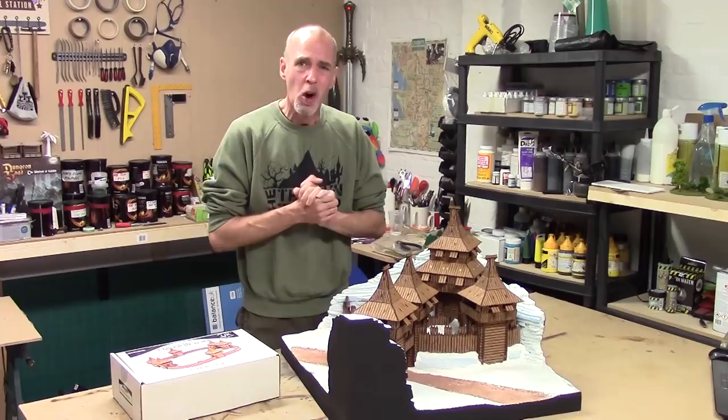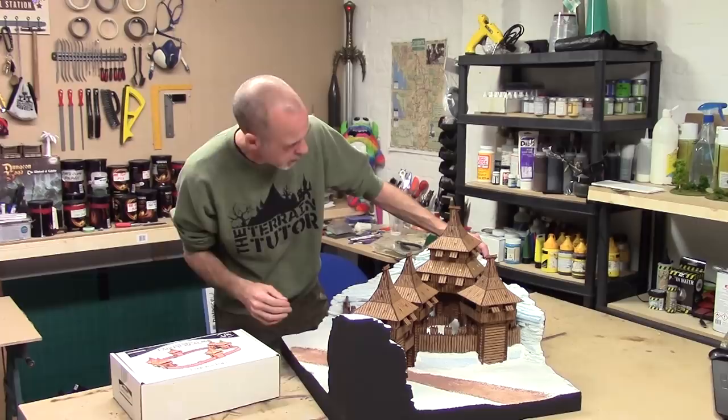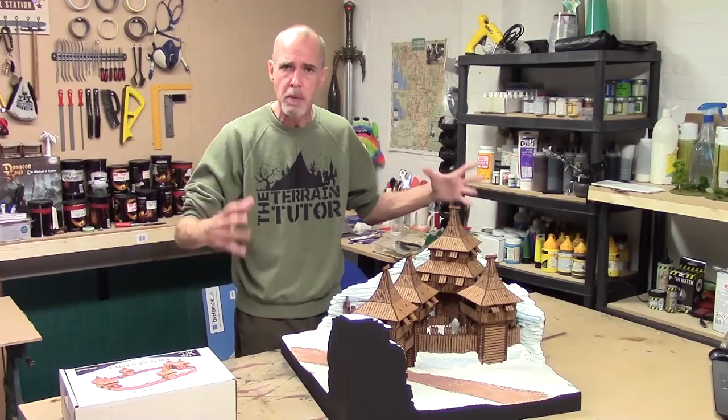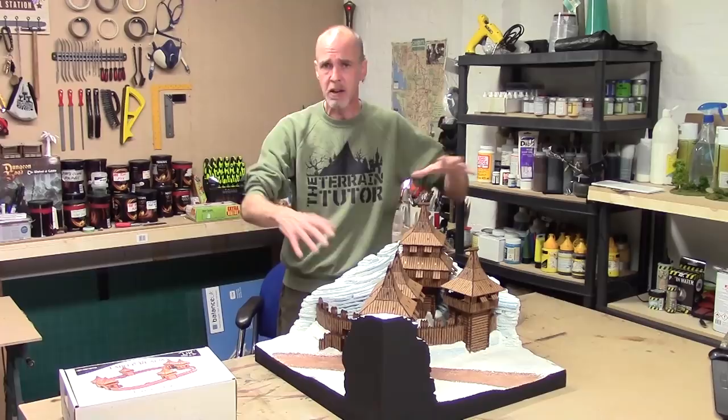Heya guys, Mel the Train Tutor back in the studio and back with what I hope is the final installment on High Peak Pass. We're cracking on and hopefully I want to get this painted up and snowed up this week. Fingers crossed. If you're not aware of the project, we're about four stages in. I've been converting the Freiburg from foreground into something a little bit more impressive, which is this snowy mountain pass you can see here.